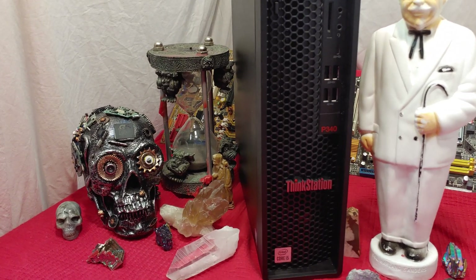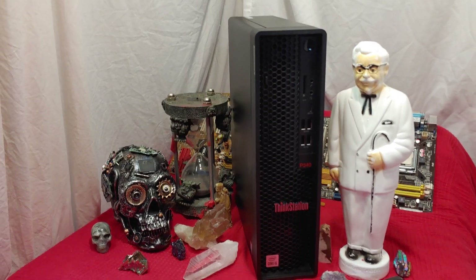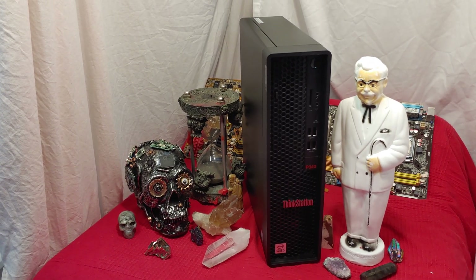Today I want to be talking about this ThinkStation P340. This is one of the newest ones from Lenovo. It's one of the mid-sizes — you can get it into lots of nice places.